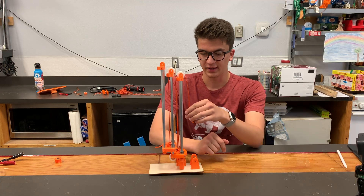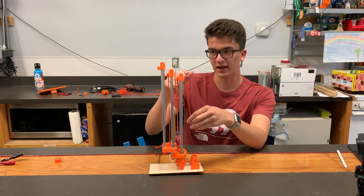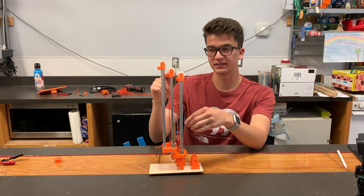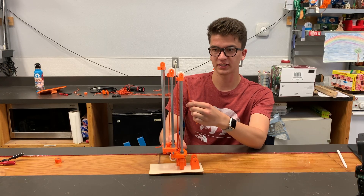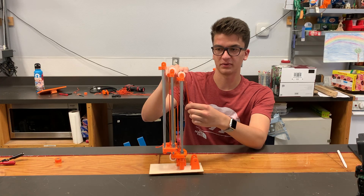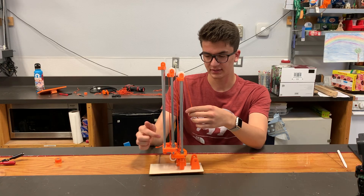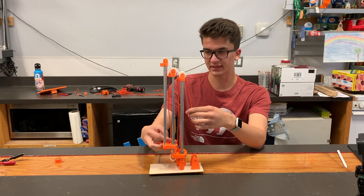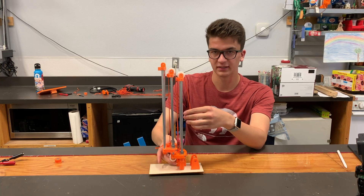We've got a similar setup to the last one, except we don't have just one string going across — instead we have two. We have one string attached to the first stage, simply going over the pulley of this one. But then for the second stage, it's tethered to the second stage, going over top of the first stage, and then fixed to the base.